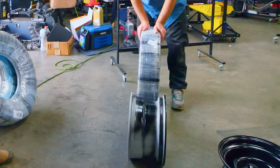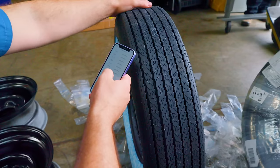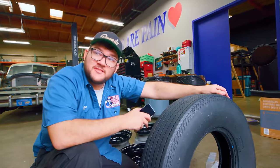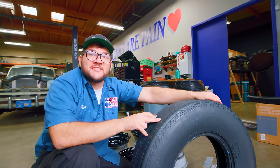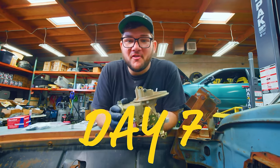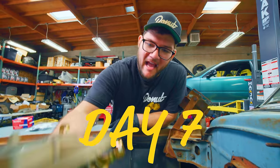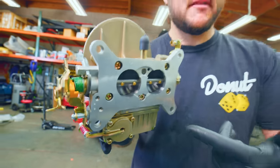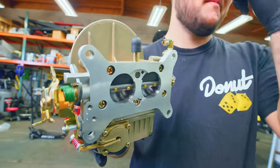Nolan's tires just came in — they look a little skinny though. According to our size conversion chart found online, this tire should work on these wheels. I just think tire technology has advanced a little bit in the last 70 years. I've also installed a new carburetor here — this is a Holley two barrel. As you can see, the flange on the carburetor is not the same as the one on the intake manifold.